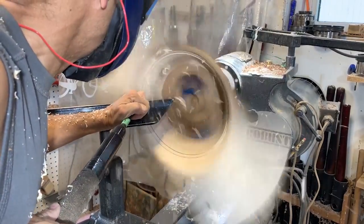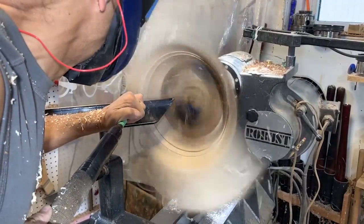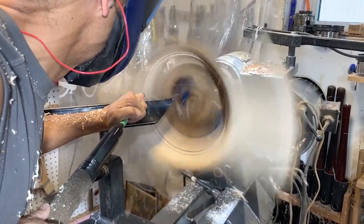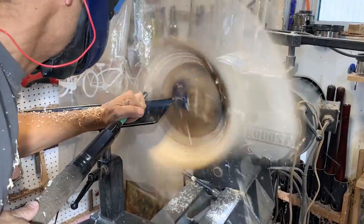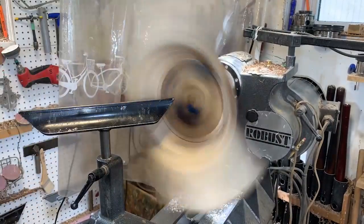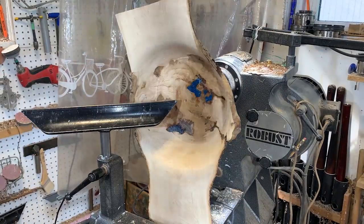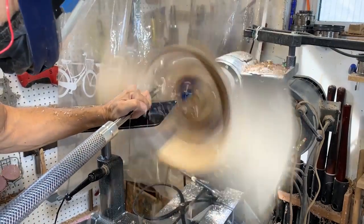By the way, I'm wearing a face mask respirator system that protects my face from all the shavings and protects my lungs. I'm also wearing earplugs because the tool makes a lot of noise when it makes the cuts, so it's good to protect both your ears and your lungs.